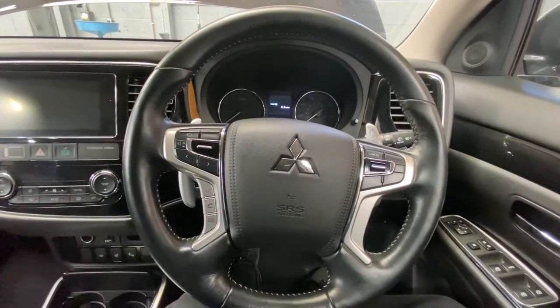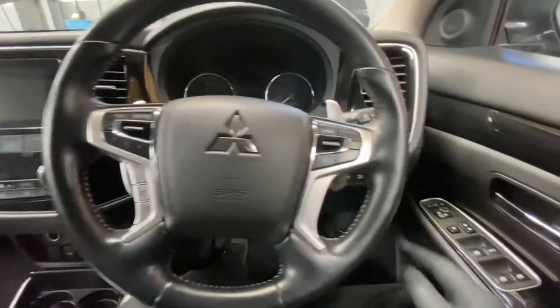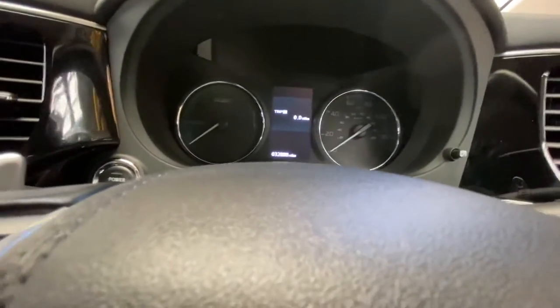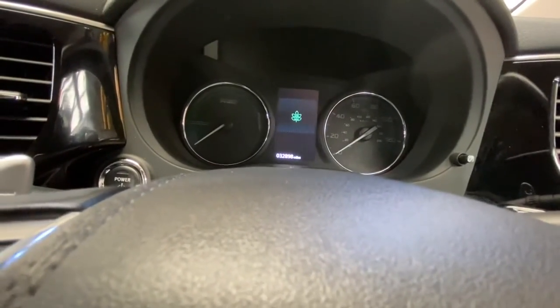First, make sure the ignition is completely off. Go to the right of the steering wheel — as you can see, there's a button with two folders on it. Press it until it comes to where the service spanner is.